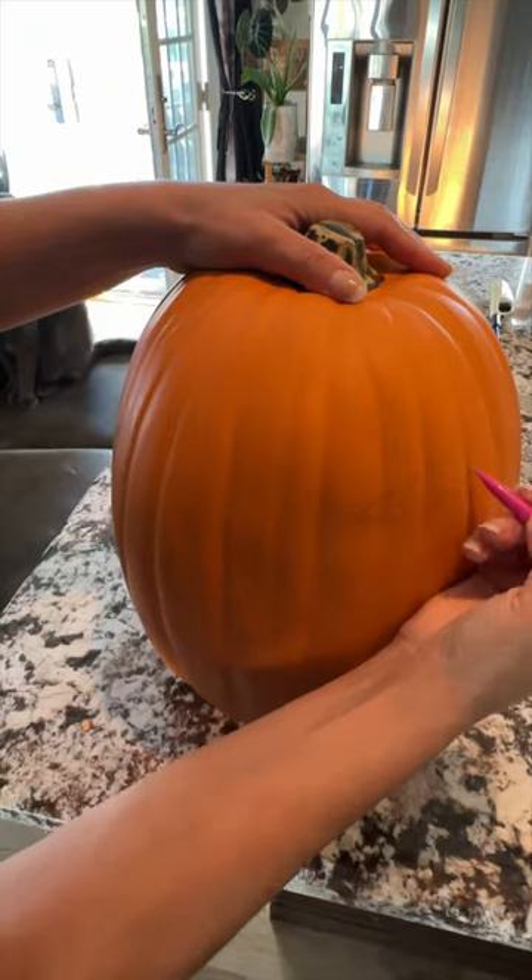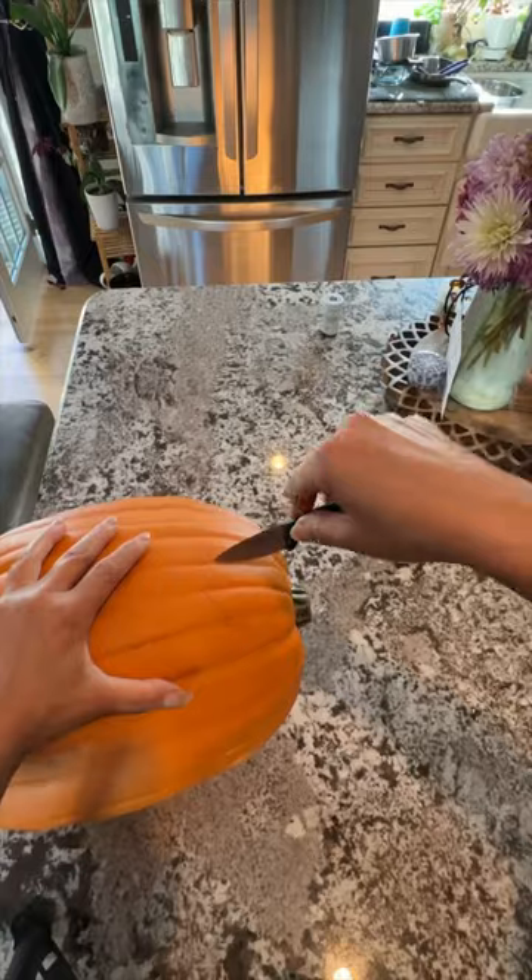Let's make a scary jack-o-lantern using a fake craft pumpkin. First, draw out the eyes and the mouth and then carve it out.